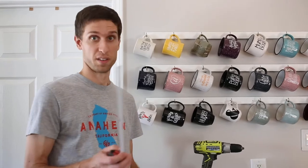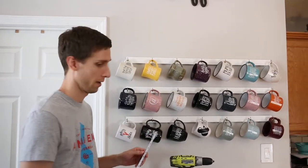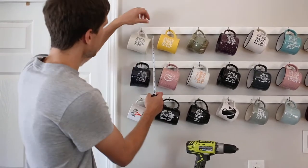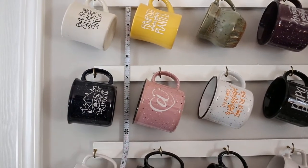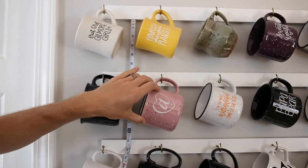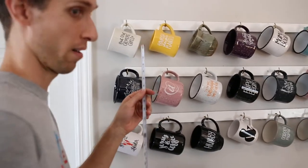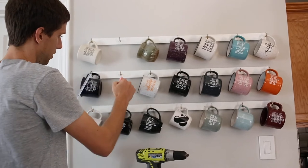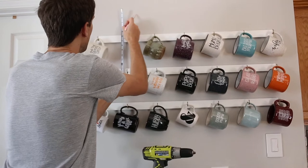So earlier this year — it wasn't filmed — I went ahead and made three of them. But clearly we need more space for coffee mugs because the two of us, this just isn't enough. So Roslyn asked me to make another one. These are approximately five and three quarters inches apart from bottom to top, and that comfortably fits a pretty chunky campfire mug. Space them out however you want. We'll go about five and three quarter inches apart. I already know where my studs are — that's where I put my screws.